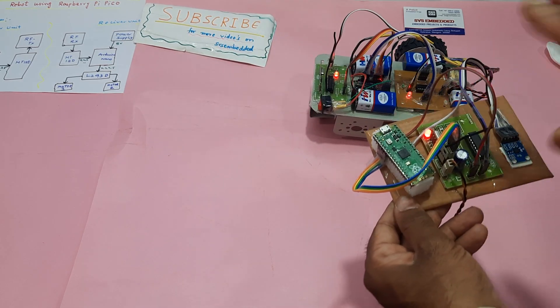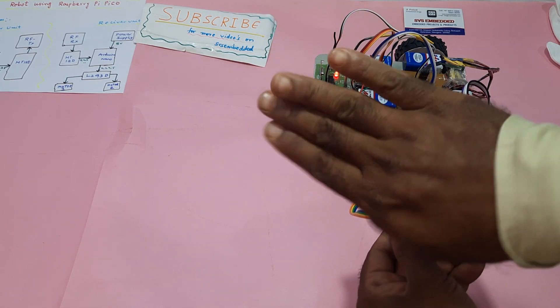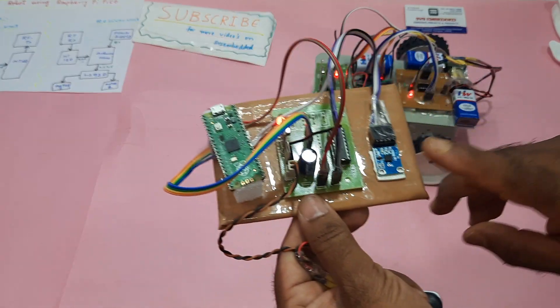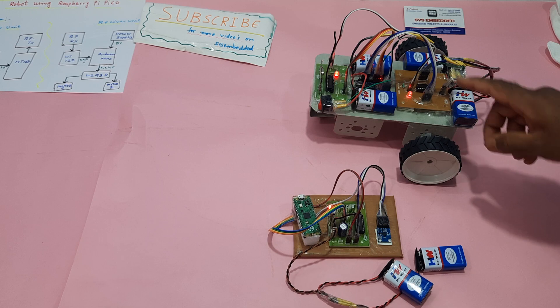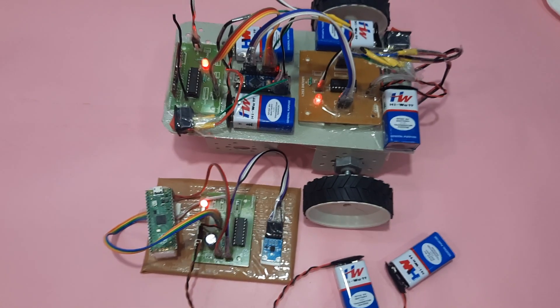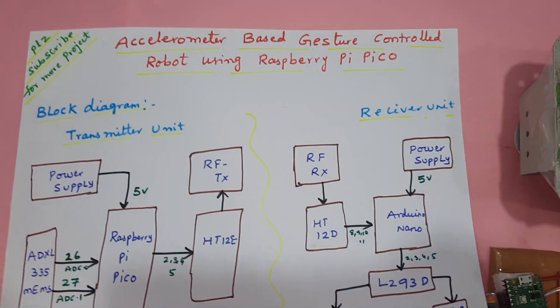So you can connect it to the hand — forward, backward, left, right, stop. This is the robot module with a transmitter part and receiver part. It should be connected to the RF 433 MHz module. Thanking you — if there is any doubt, let me know at SVS Embedded.